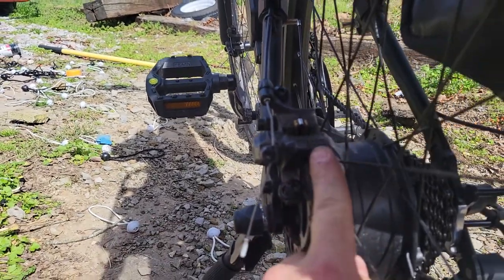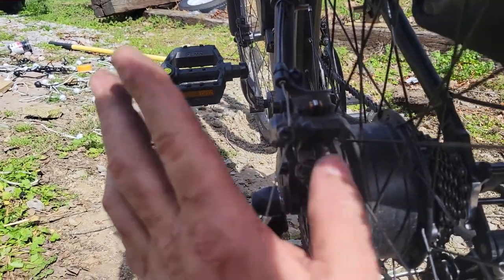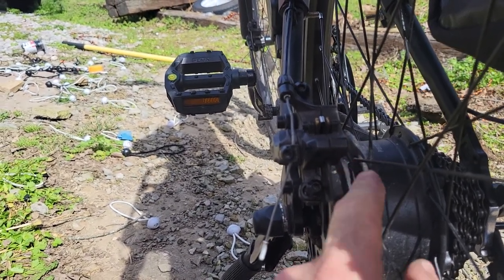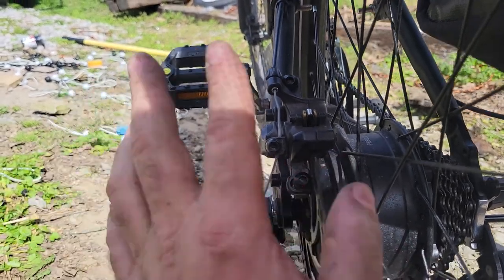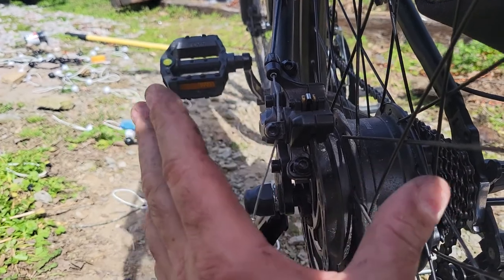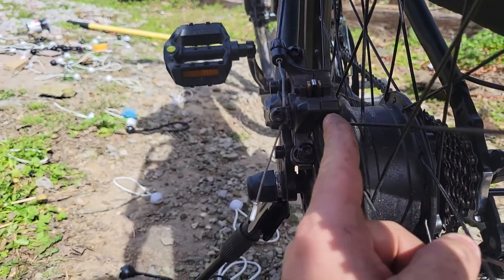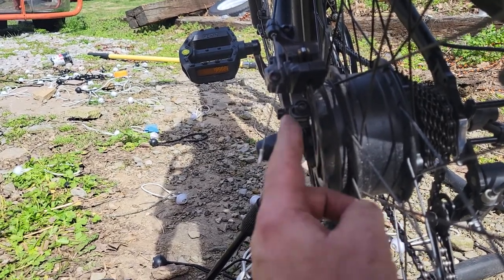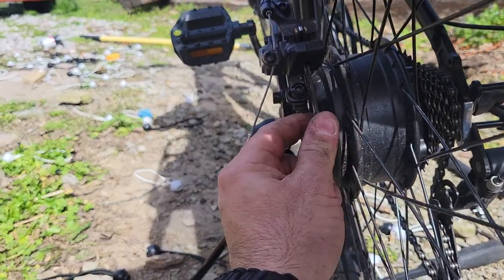If you see bad reviews on this bike saying the brakes suck, that's because the people putting them together don't know how to adjust their brakes. They have to be adjusted a lot more than standard bicycle brakes because this bicycle is a lot heavier and you have power assist on it. But you want to make sure that brake shoe is not rubbing.